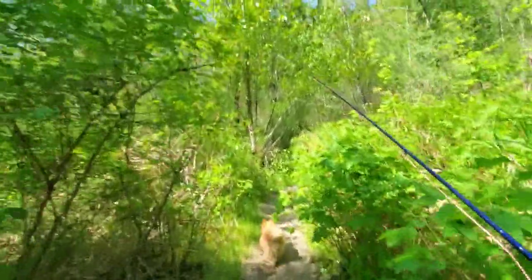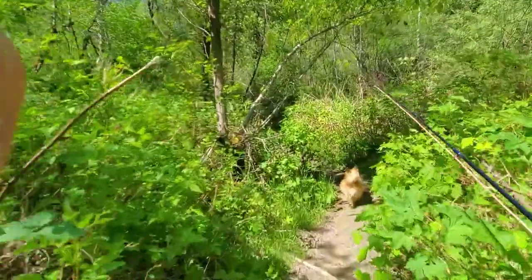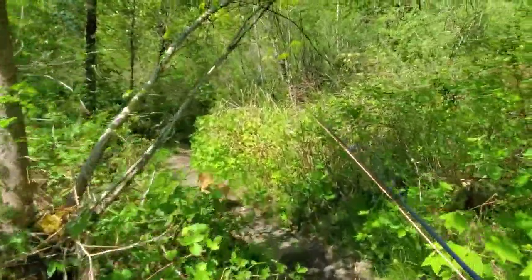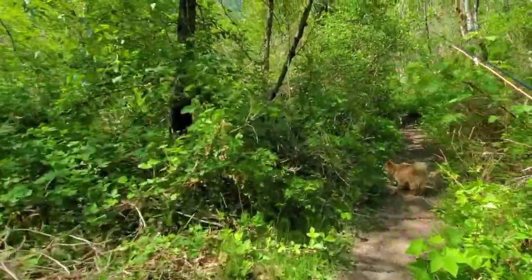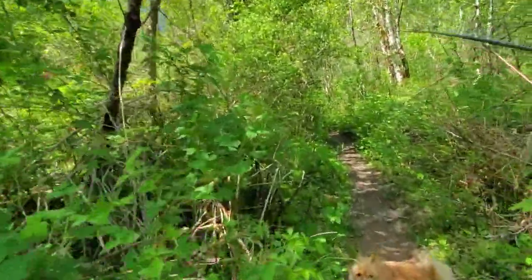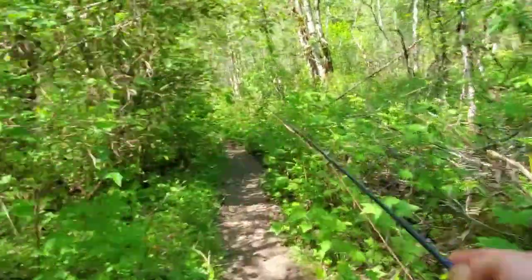I'm hoping this trail leads somewhere. To be honest, I was just looking at this from the bridge and it looks like it goes through. The water is on my left side, so we'll have to figure this out as we go. I'll check back in with you guys in a little bit.